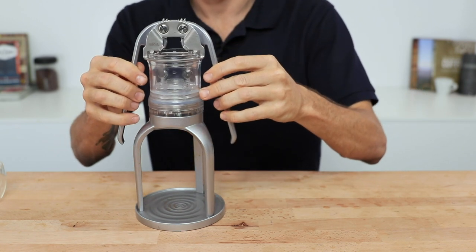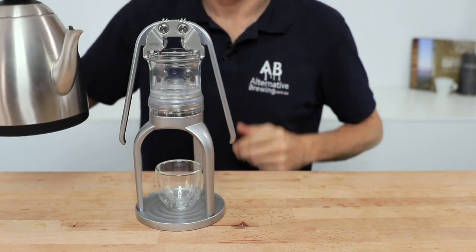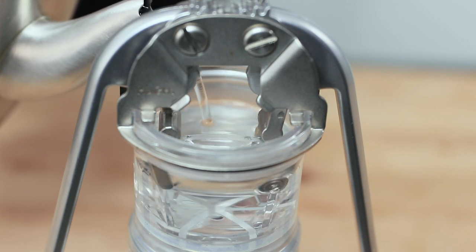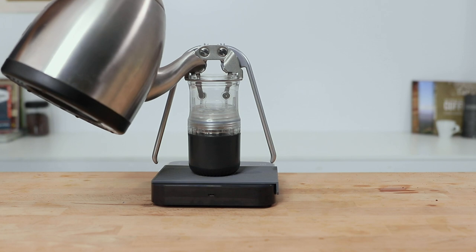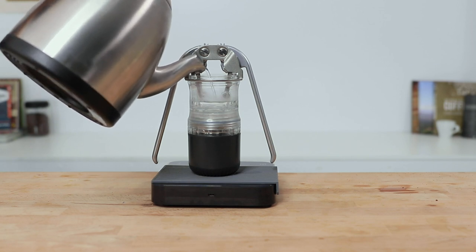Place that onto the stand with a cup underneath, then fill the Leverpresso with boiling water once again. I found that filling it just above the arm brackets gave me 60 grams of water, which brewed espressos to my recipe. It's also very easy, while the cup is still on, to place the whole Leverpresso on a set of scales to measure your water in that way too.